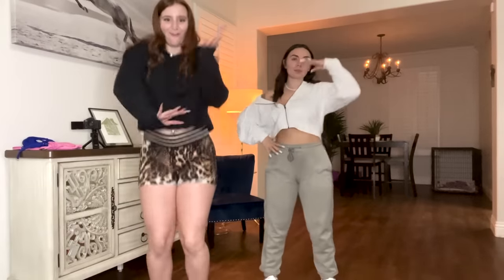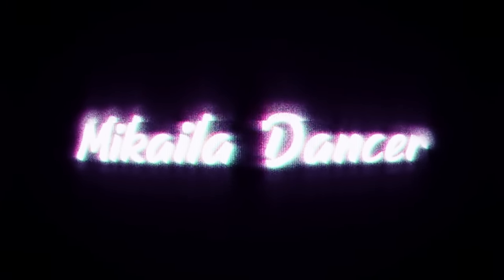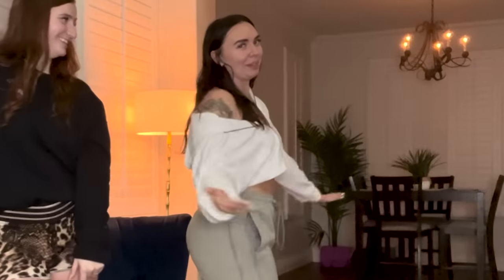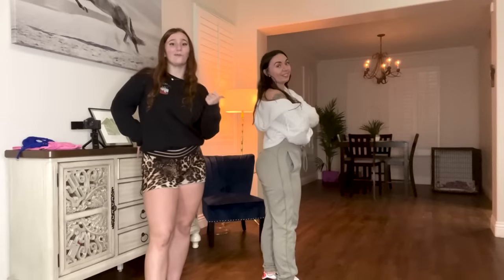Hey guys, it's Mikayla. Welcome back to my YouTube channel. We got Abby in the house. I feel like Abby always asks me to teach her how to twerk all the time. She's got the whole bakery back there, so we're going to teach her how to move it, and hopefully this will help you guys too.